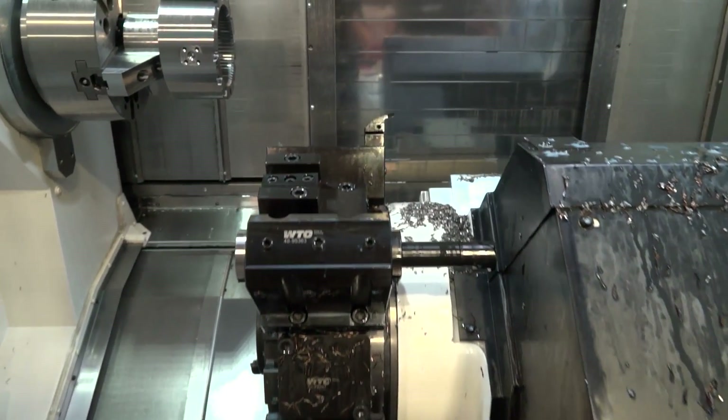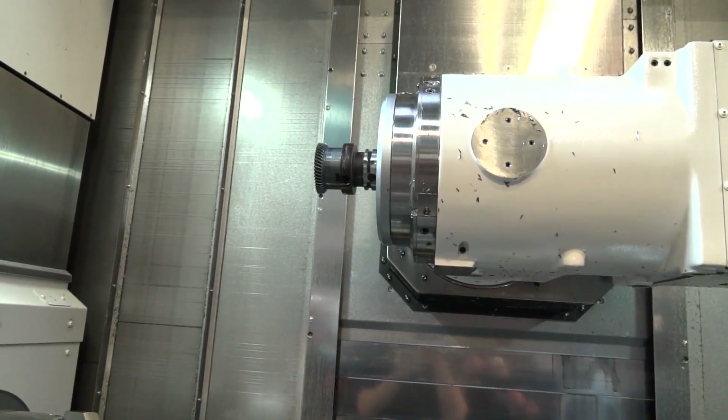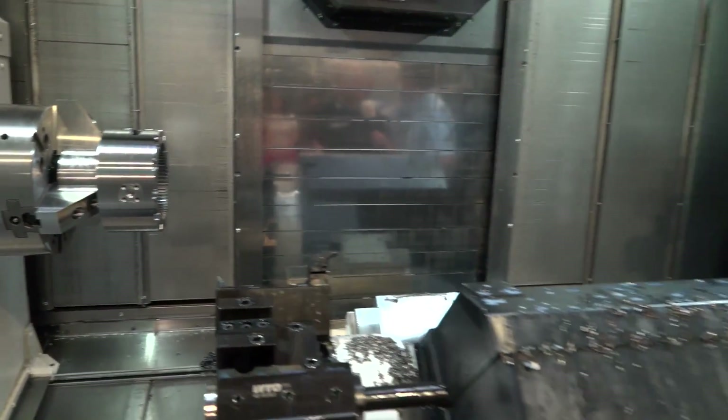Beyond the gear cutting demonstration, if someone is looking at a multitasking machine just for turning and milling, this could be a good choice as well, couldn't it? Yes — it's one of the top of its class in terms of accuracy and capability in that respect.